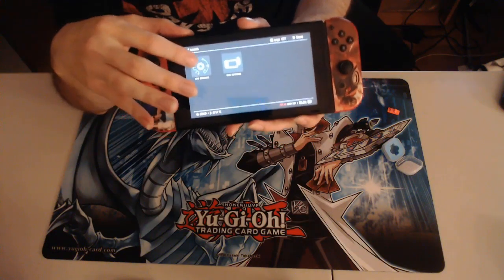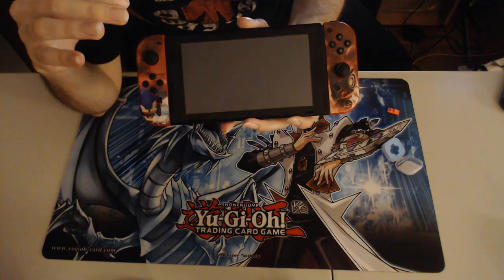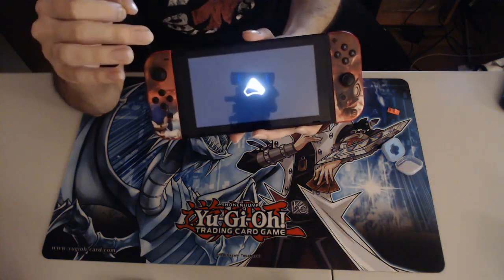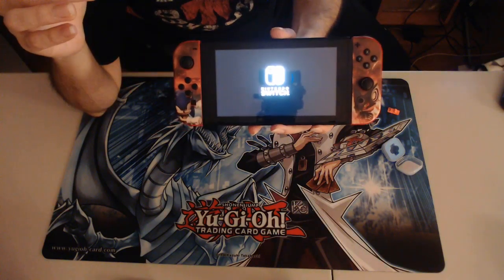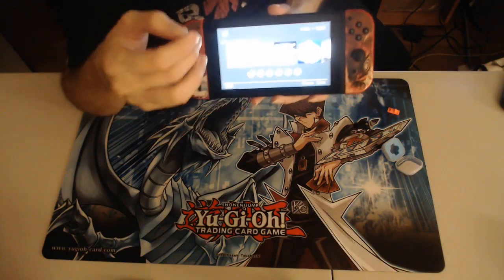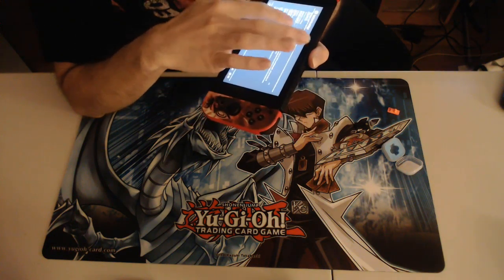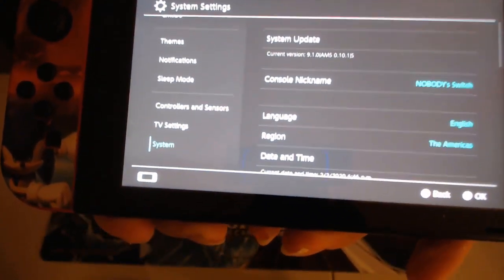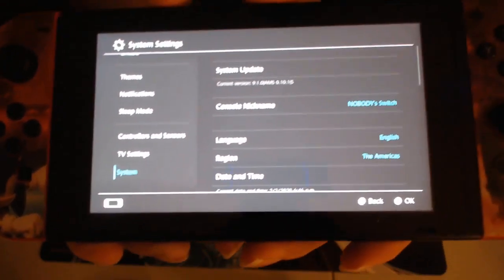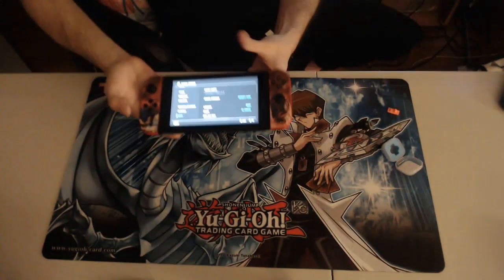Hit Launch, then hit Custom Firmware. Despite not having emuNAND on here, it's still letting me launch, which is neat. If you want to know if you did it right, go to Settings, scroll all the way down to System, and in your system version there will be 'AMS' next to the firmware number — that stands for Atmosphere, the custom firmware we're loading — and an 'S' at the very end. That's how you know you're running custom firmware.